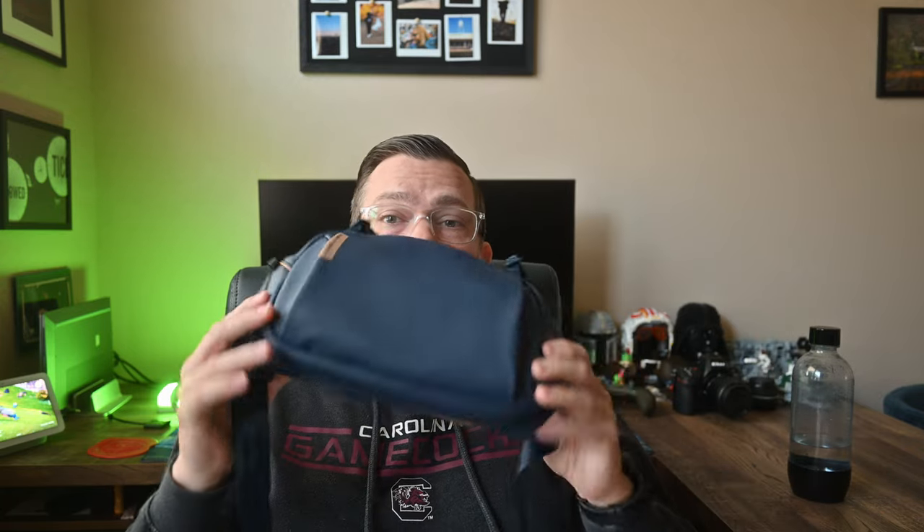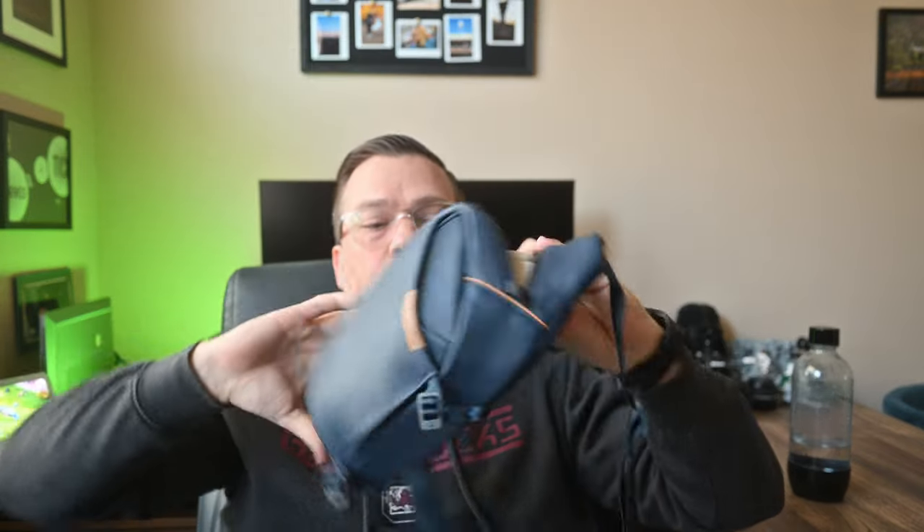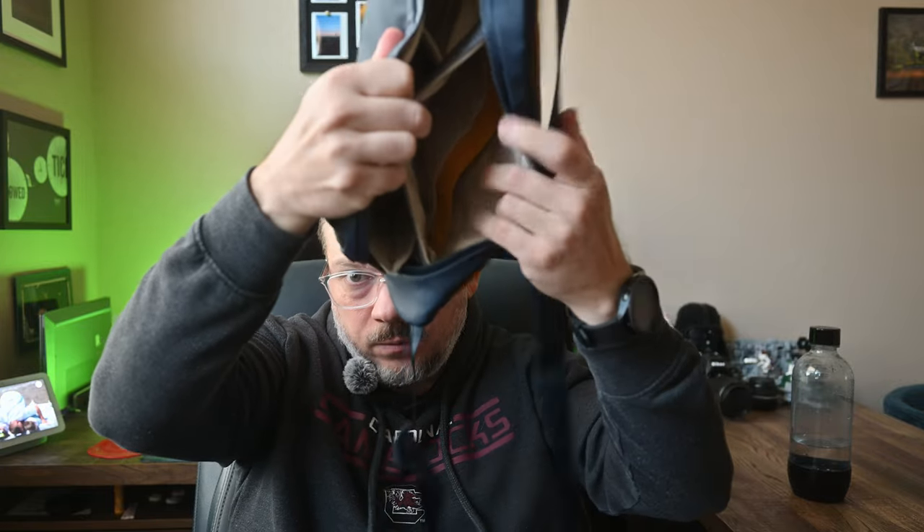The X100 Mark VI has a leaf shutter design built into the lens, whereas the ZF is a traditional interchangeable lens system with both a mechanical and electronic shutter. Because of its fixed lens and compact size, instead of needing a Peak Design larger sling bag like I do with the Nikon, I can fit the Fuji into just a small sling bag that goes over me — with room for my wallet and everything else. It has a dedicated camera pouch where the X100 Mark VI fits beautifully, plus slots for wallet, keys, battery, water bottle — a full everyday carry setup.